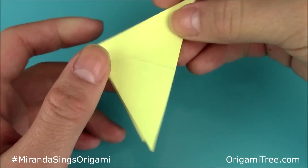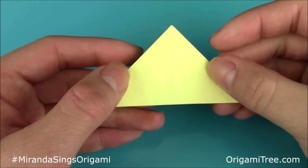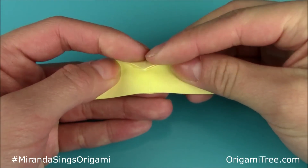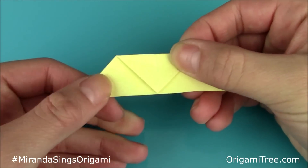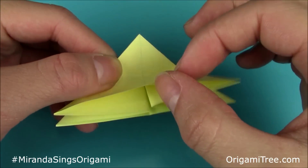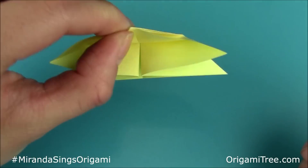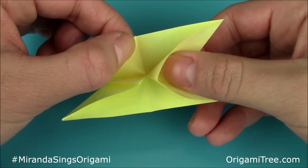After that, rotate the unit so that the hourglass side is facing down or facing towards you. Then take this tip and fold it down along this horizontal side right here — just fold it down and give it a strong crease. Next, unfold that flap, then lift up this top flap and fold it upwards. Hold it down like this, then stick your thumb in here and gently push downwards.